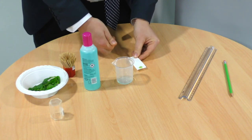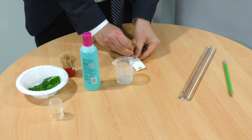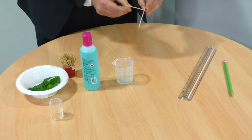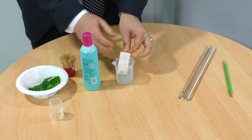Pierce the paper with the cocktail stick — I'm using some blue tack here to avoid injuring myself. Push the cocktail stick all the way through the paper and then suspend the paper over the beaker.